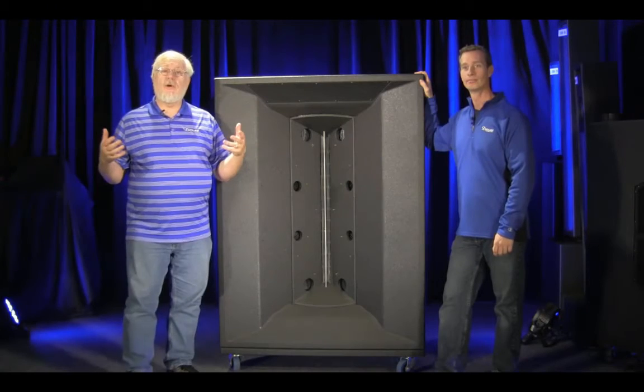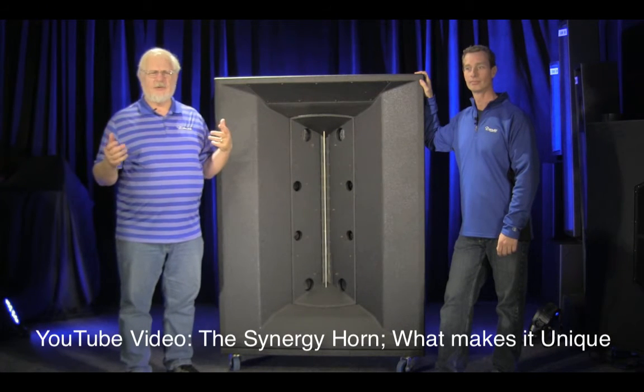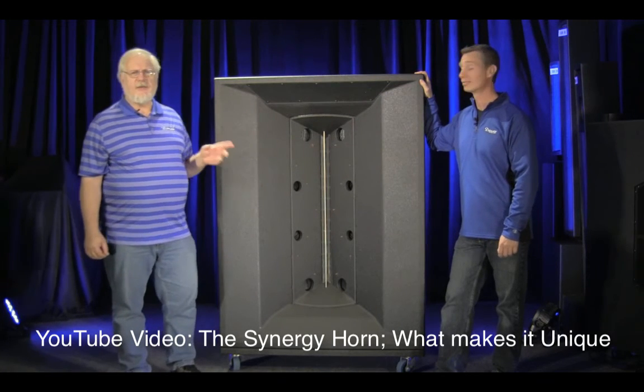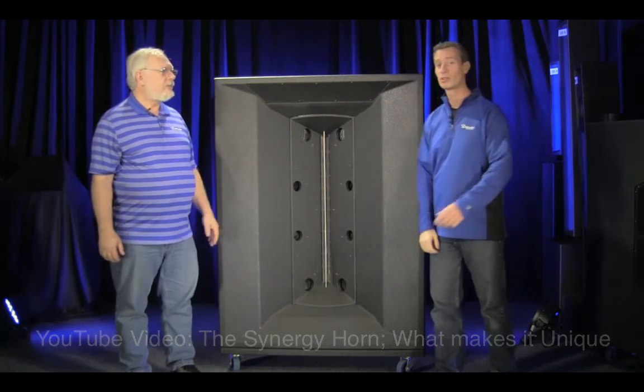If you'd like to learn more about the Synergy Horn, there's a video up on the Danley Sound Labs YouTube channel — it's called 'What Makes the Synergy Horn Unique?' Until next time, I'm Doug Jones and I'm Skip Welch. Thanks.